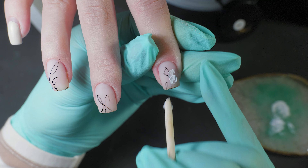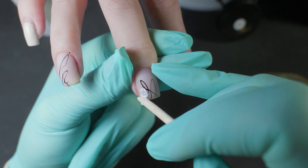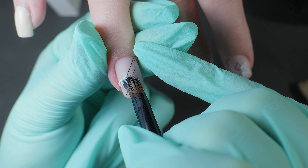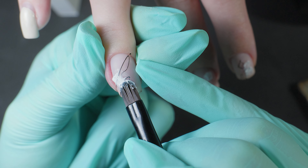You can apply the texture with anything: a brush, a stick or a silicone pusher. Using a brush will give you softer textures while an orange stick will create a more voluminous texture. By the way, with the stick you can even create beautiful flowers, which is quite timely now.